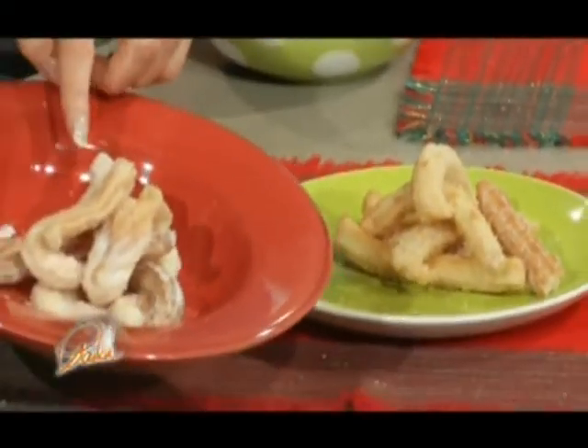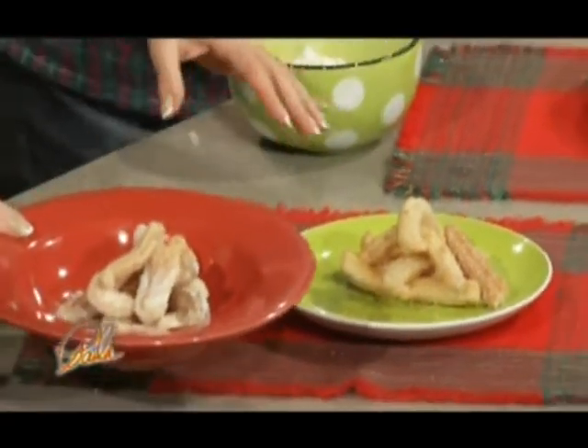Churros are encrusted with sugar. This is sugar and cinnamon, and this one has the powdered sugar. A little fried treat, and you know, you can't beat fried dough. So I'm going to have a little of this.